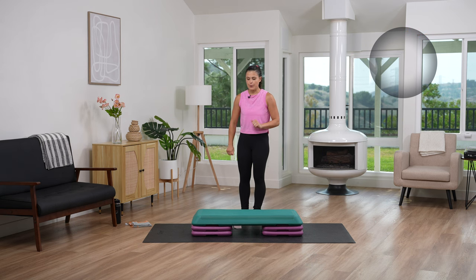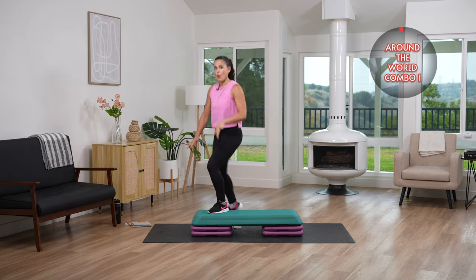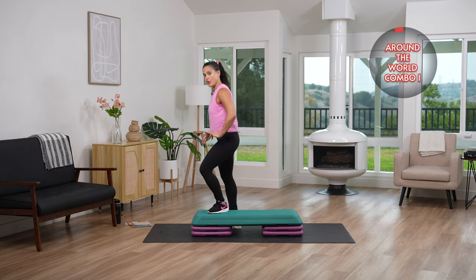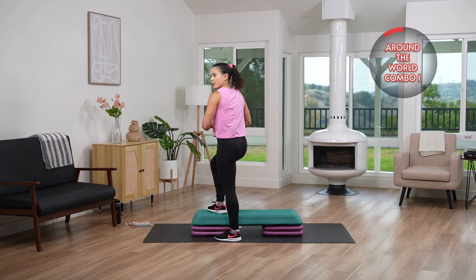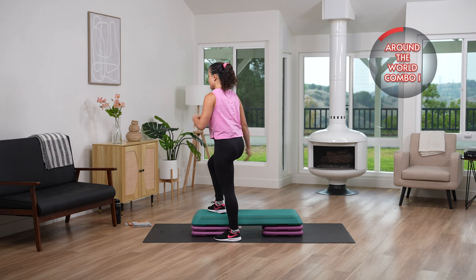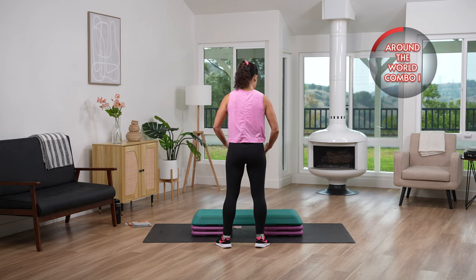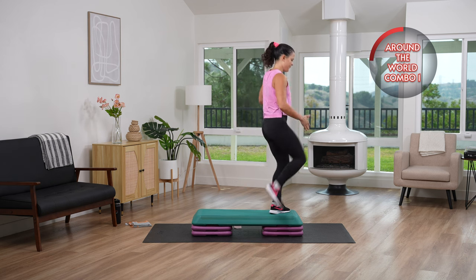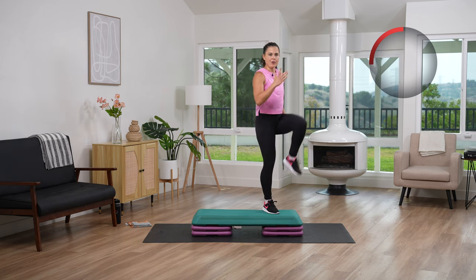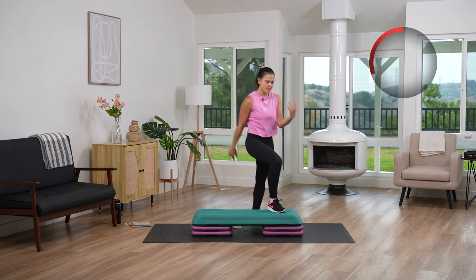Around the world — I'm going to go slow on this. Left leg goes on the bench. Right leg drives. You take it down. You straddle that bench. Right leg goes on the bench. You do that corner to the opposite side. Take it down towards the center of that bench. Left leg goes up, drive, straddle, straight forward, down. Then we go back to corner.